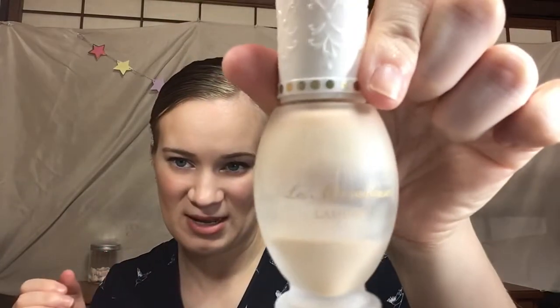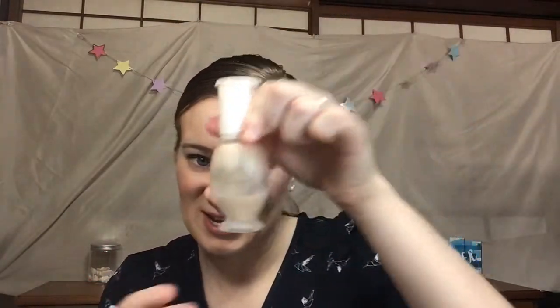I don't remember what the shade was — I think it was like F1. I'm going to be replacing it with this foundation by a brand I have no idea how to pronounce. I think I tried it last year but had to stop because it's a bit dark, so it didn't really work for me in the winter. But I'm starting to get a tan, so I figured I'd try to use the last of this up while it's summertime.